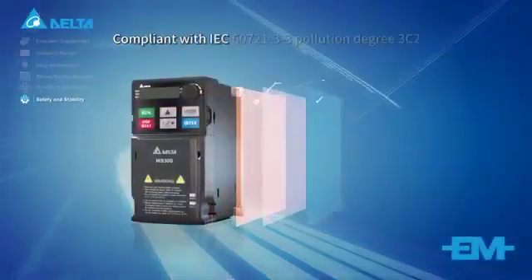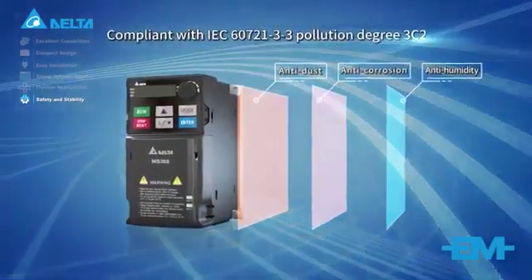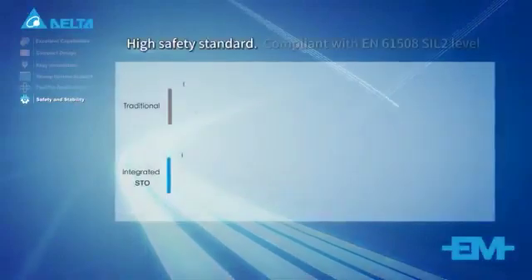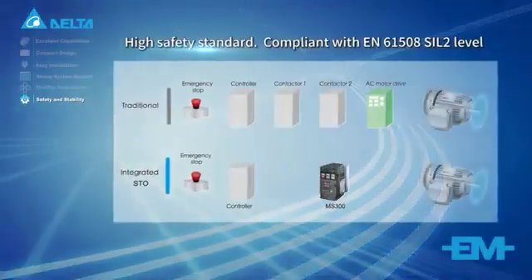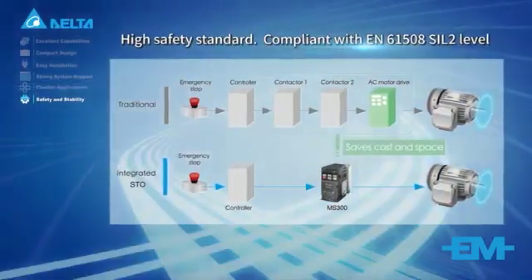The IP40 model protects against dust and other particles. An integrated safe torque off function ensures personal and equipment safety and saves cost and space.